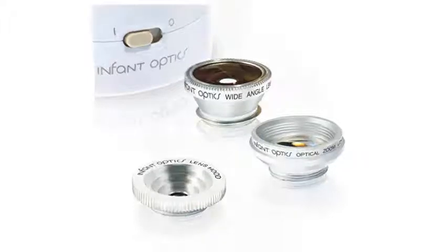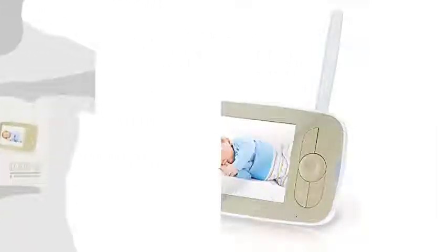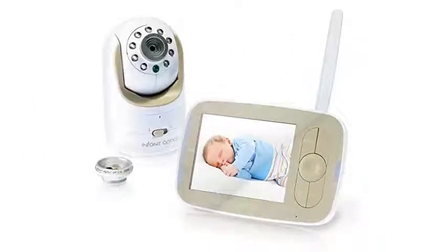This is a simple baby video monitor, so you don't get the convenience of Wi-Fi capability or an AV output. With Wi-Fi capability, you'd be able to use the monitor via your smartphone, and with an AV output, you'd have the ability to hook up the monitor to your television for a larger image.